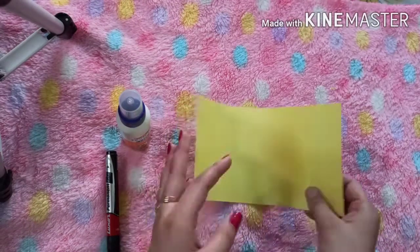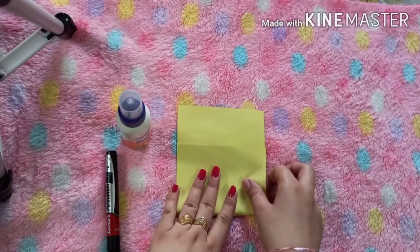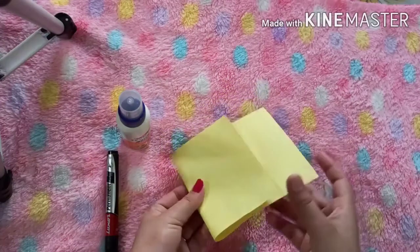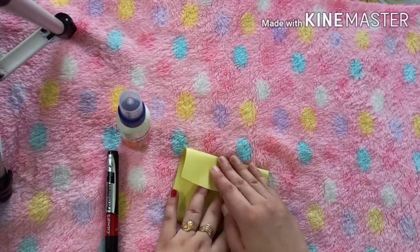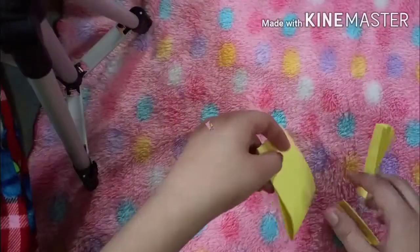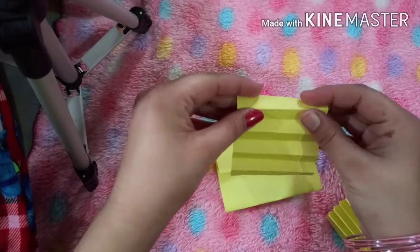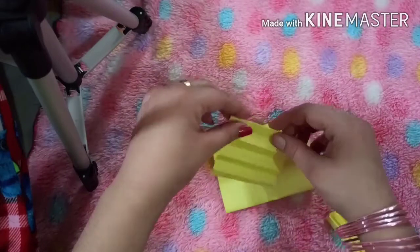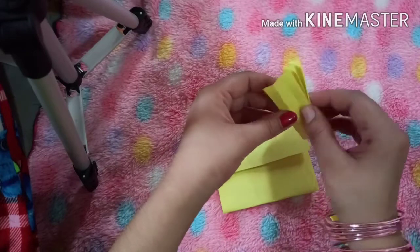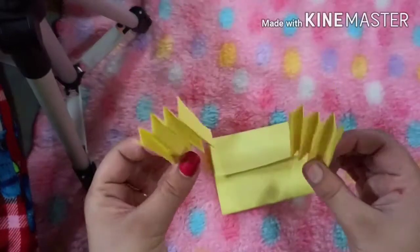Now we will fold the paper. First of all, fold the paper to the upper like this. Now you fold it from the top. Now make folds like this. Take a square paper, fold like this — you fold it from the top, then down, then up. As you can see, I am doing. We will make two folds.